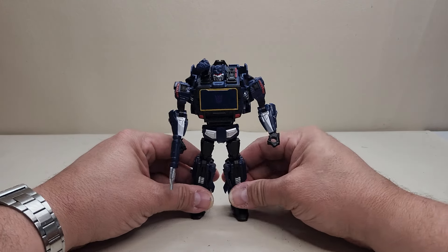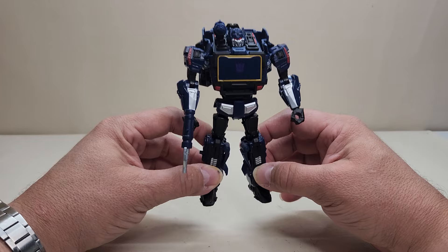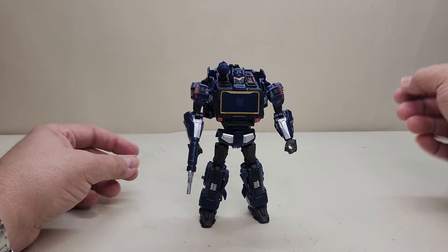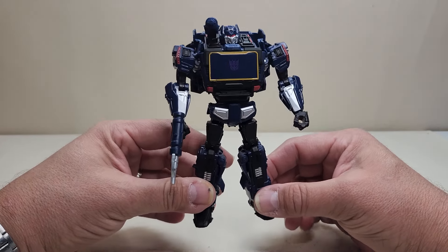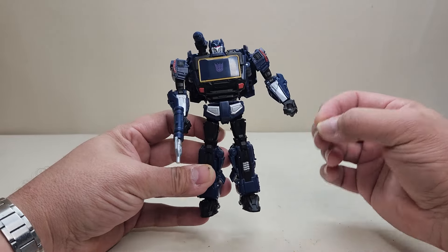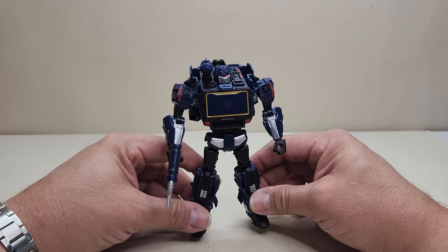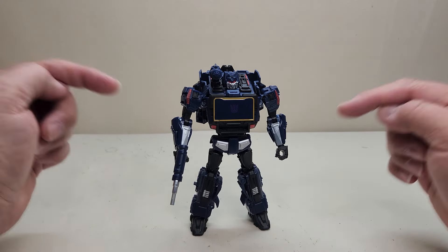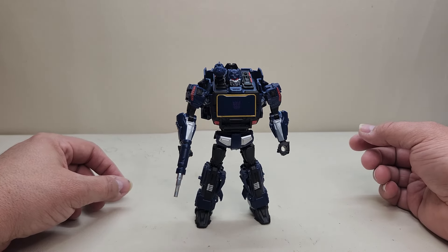One last look at the Transformers Reactivate video game inspired Soundwave from the two-pack. I was expecting not to like this figure — I really only got this pack for Prime. I couldn't find anyone to split the pack with, so I figured I'd just get it and probably throw Soundwave in a bin. But he has been a surprisingly great figure. I love the design, I love that vehicle mode — it's such a great idea for Soundwave. The colors look nice. Everything about this figure I've absolutely loved except the size. Just upsize it to voyager and this figure would be absolutely perfect.